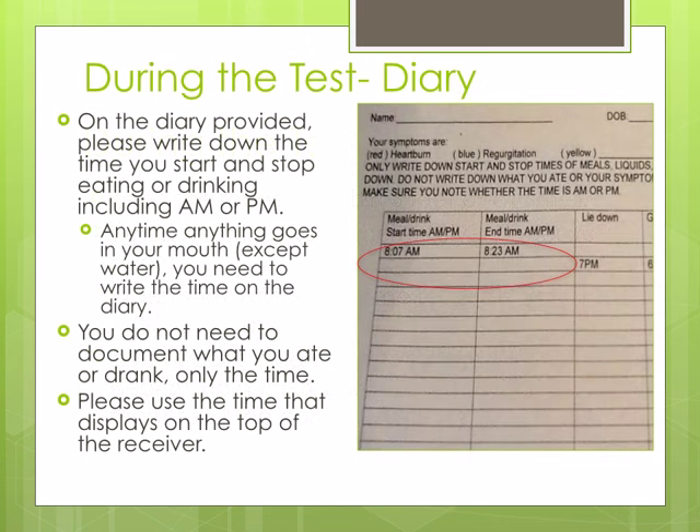On the diary provided, please write down the time you start and stop eating or drinking, including a.m. or p.m. During the test, you need to write down everything that goes in your mouth except water. You do not need to write down what you ate or drank, only the start and stop time. Please use the time displayed on the top of the receiver.